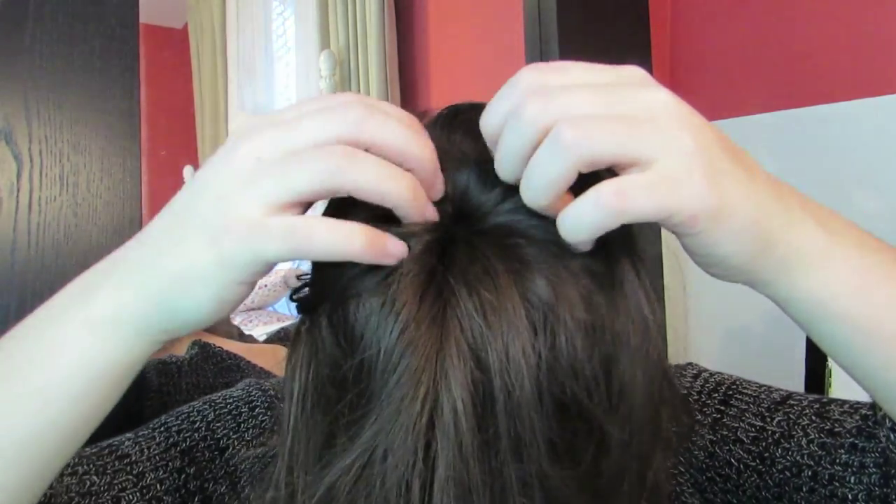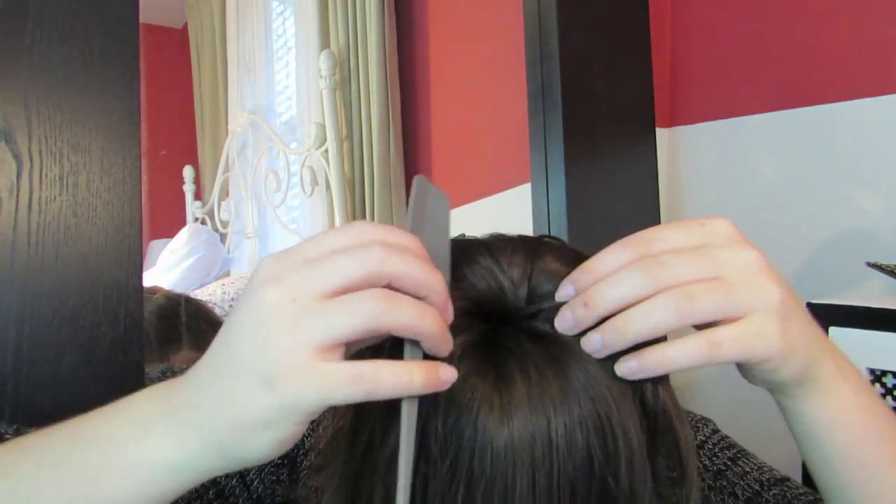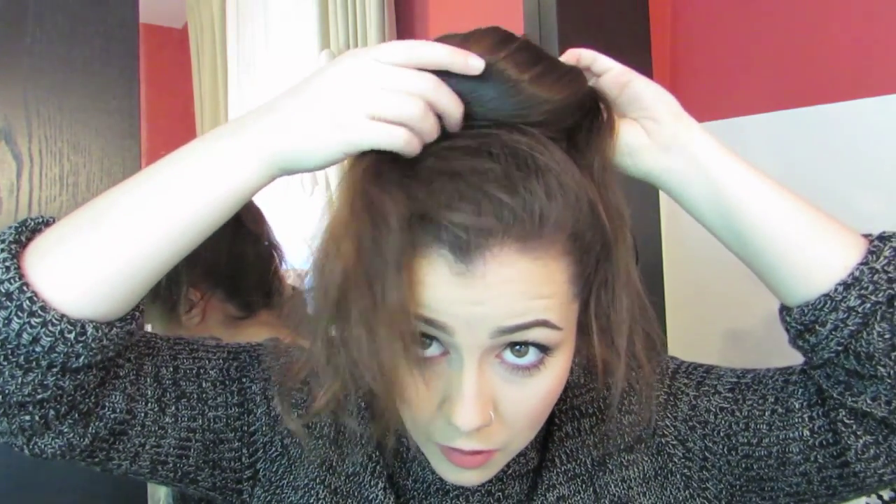Next, spread your hair around the donut shape, making sure that your hair is covering your bun form. You can use a comb to smooth out any of the edges to make sure that it looks really neat. Once your bun form is covered, you can start tucking your hair underneath it.